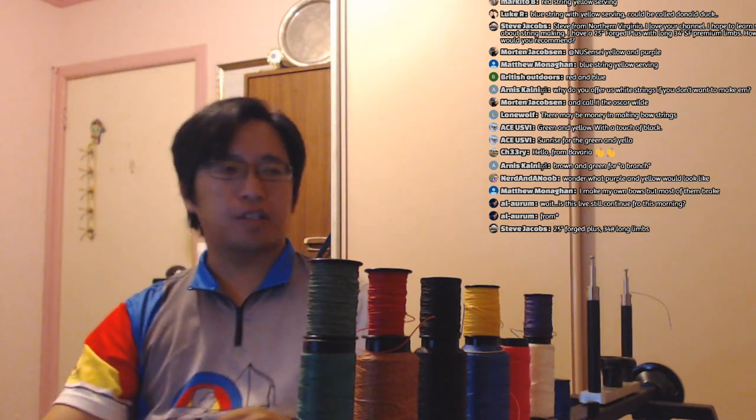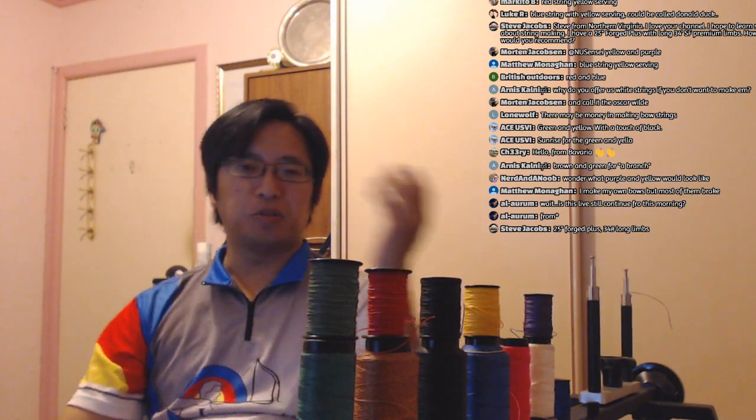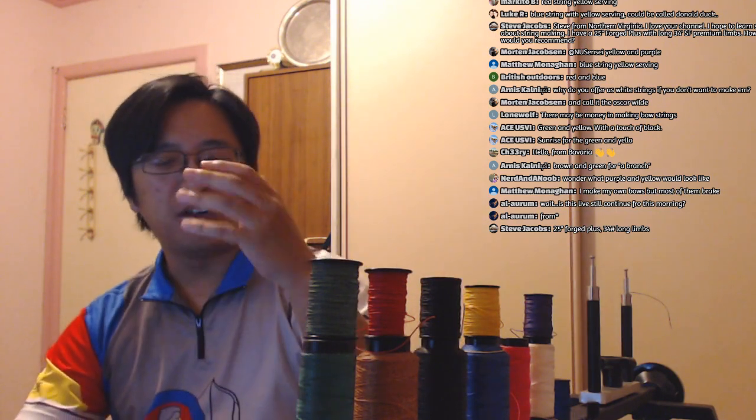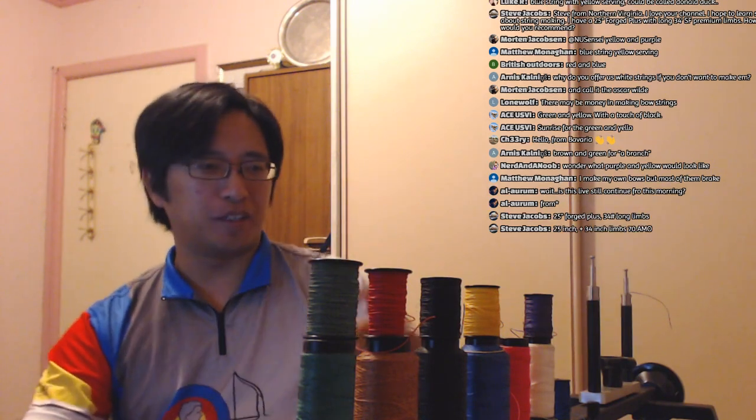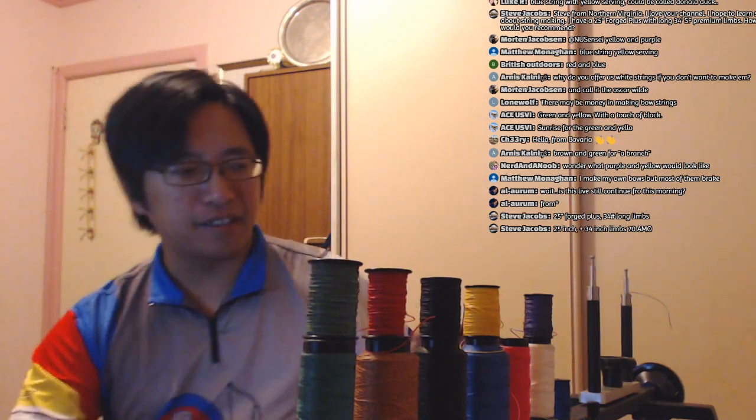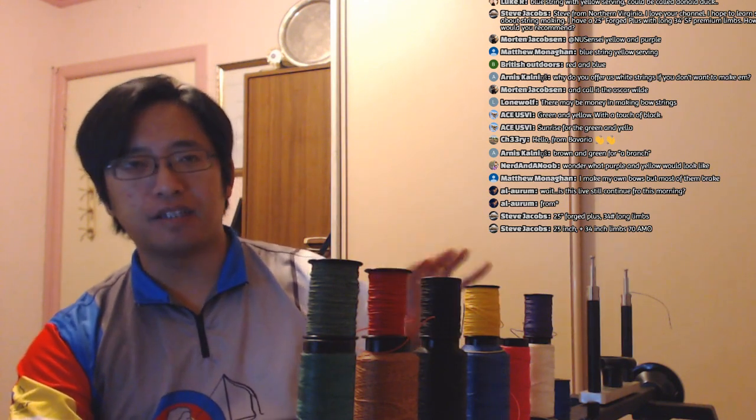Why do I offer white strings when I make them? It's just a color option. It's like putting items people don't want to make the lineup look fuller. It's there. And if people give me a color combination that actually stands out, I might think about it. But I don't think white and pink stand out too well for what I'm doing.